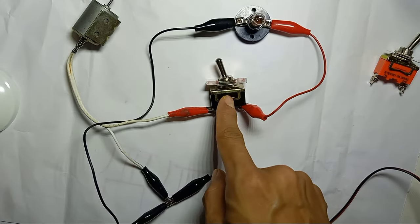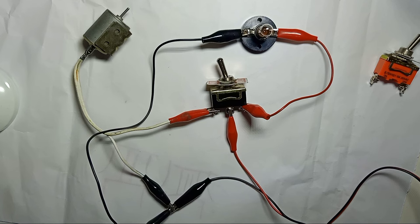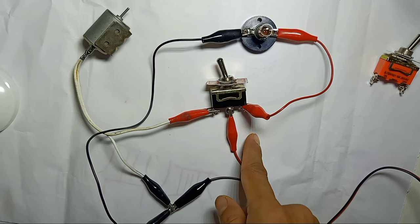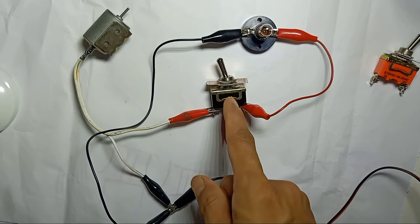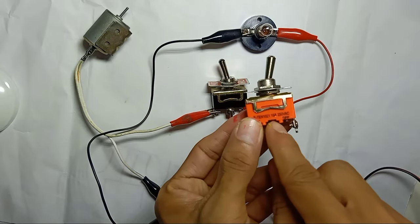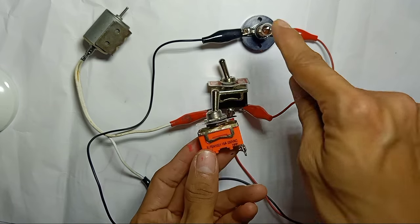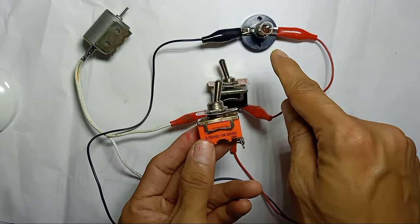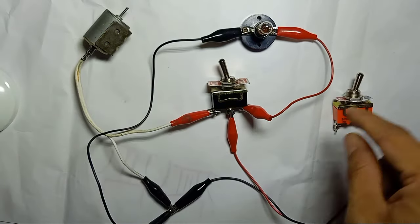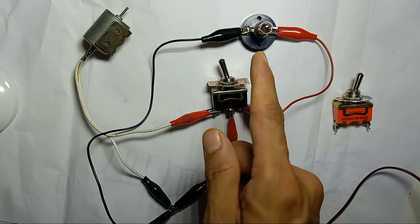So why are we using this big toggle switch for this small light and small motor? Actually, this is not required — you can just use a small toggle switch. This is for demonstration purposes so we can see more clearly. We don't have to use this big switch because it handles 15A, which is a very large current. This light is only 3 watts, which means a very small ampere. You can use a small size switch to control this small light and motor.